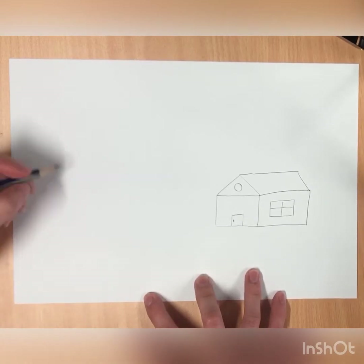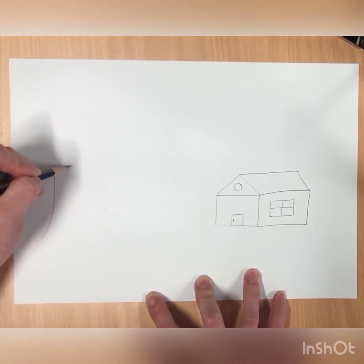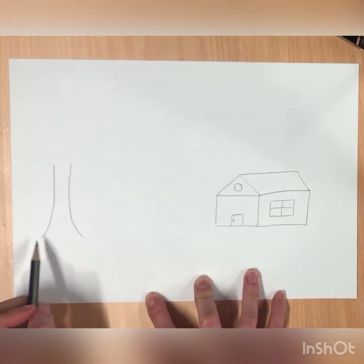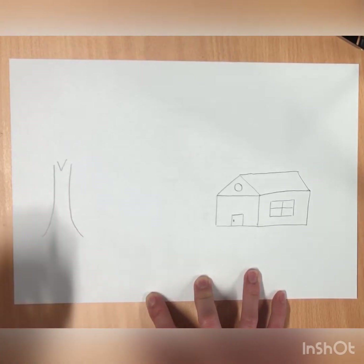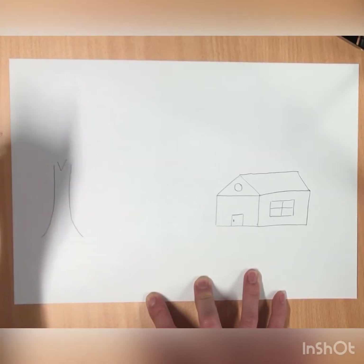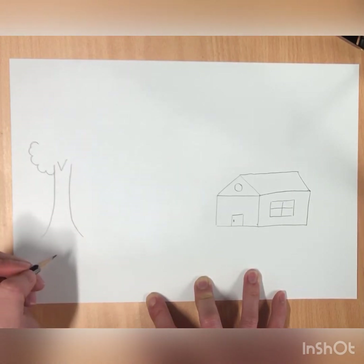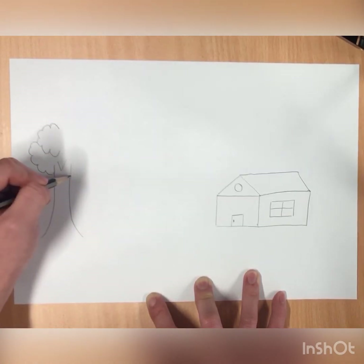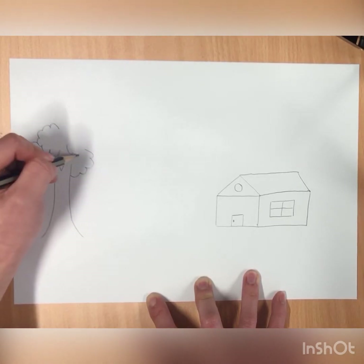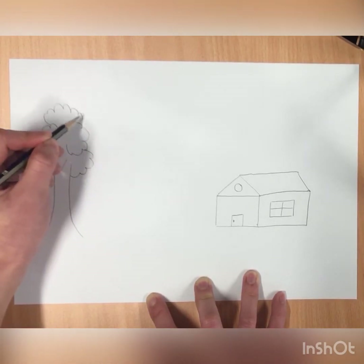On your left side I want us to draw a tree. We're going to do a curved line down, a curved line down this way, making sure that the bottom is wider than the top. Now we're going to write the letter V right in the middle. Then to make the leaves we're going to draw curved lines — almost like clouds — starting from the trunk.